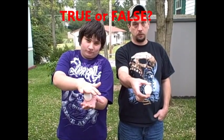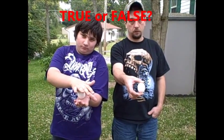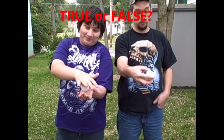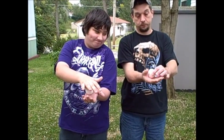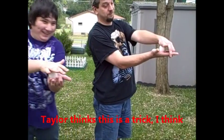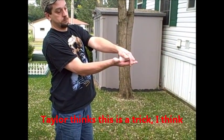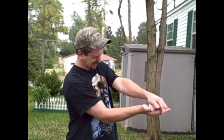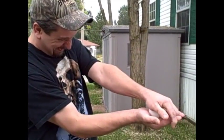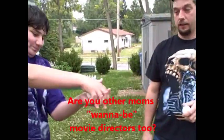True or false: if applying equal pressure to both ends of an egg, it will not break. All right, you need two hands. Are you letting dad go first? All right, it's breaking — oh, look at his face! Holy cow, are you really trying that hard?